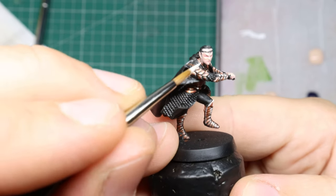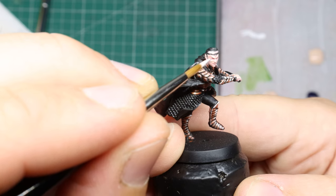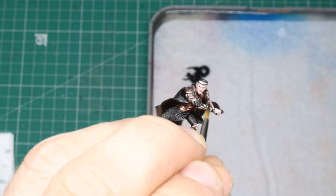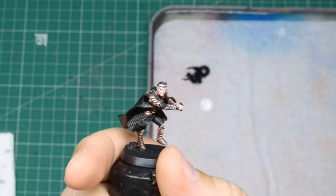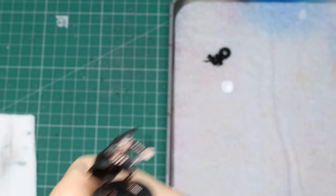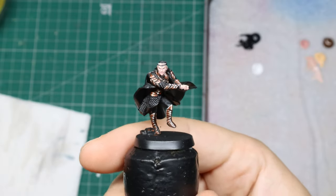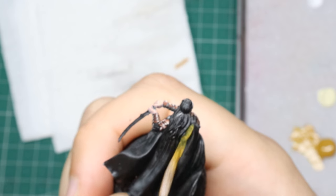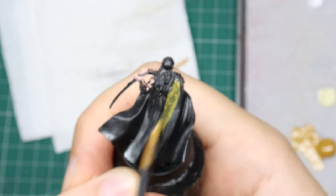I'm not really used to minis this small of a scale so you can kind of see me struggling with it here, and nowhere more so than the eyes. Keeping it simple, I block out the eye shapes in white, try my best to do some even-sized irises with black, and then cut the eyes in with a flesh tone to give them proper shape.